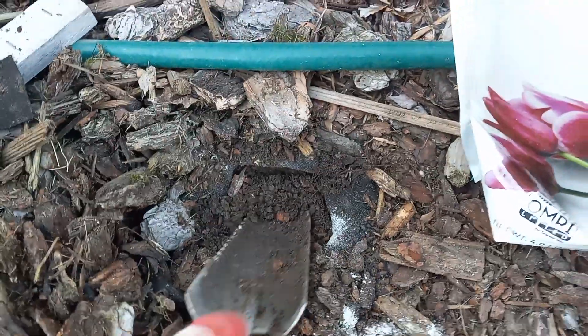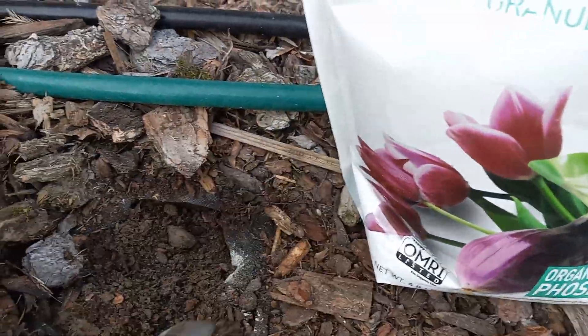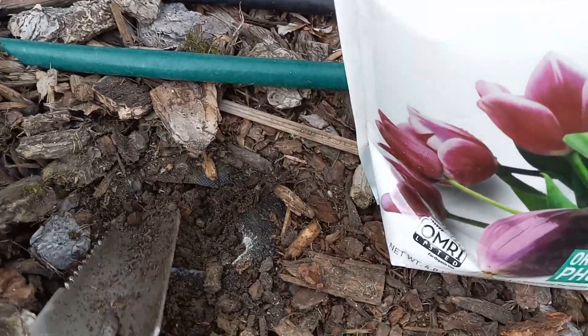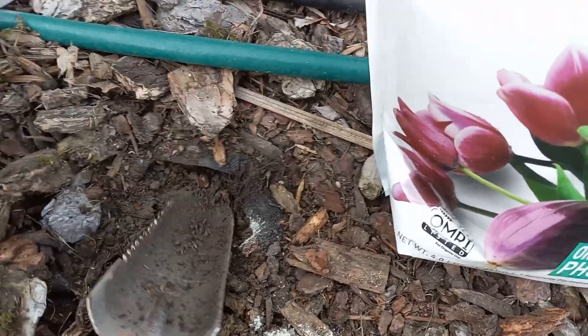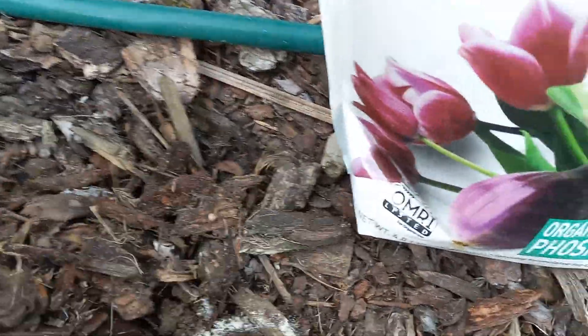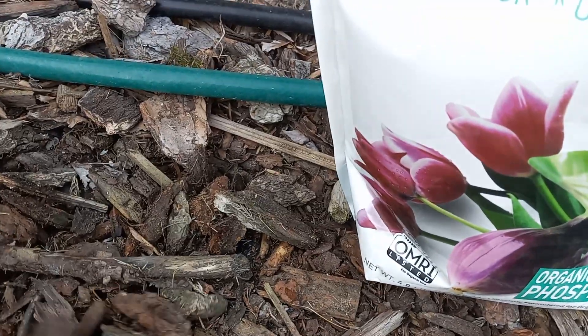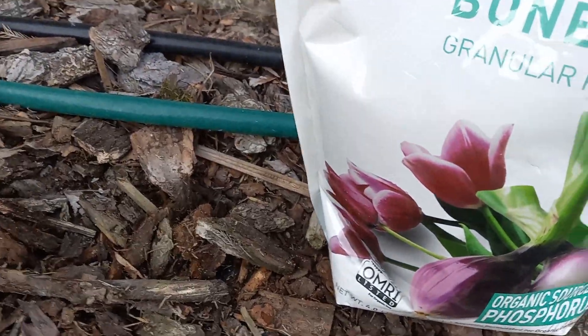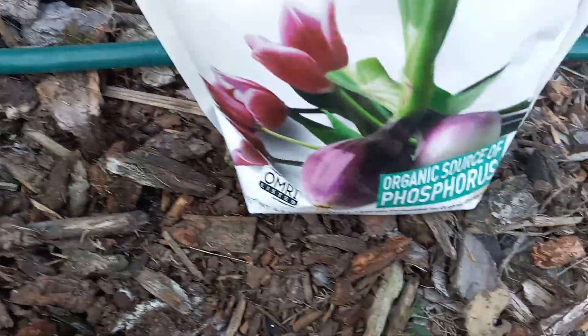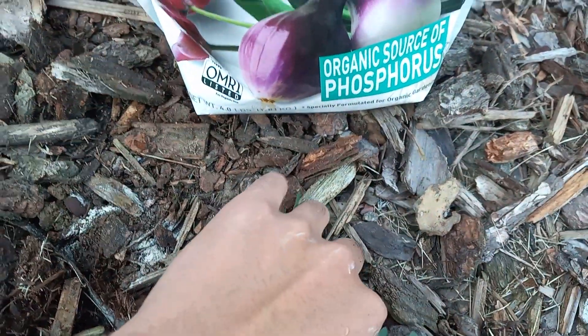Now with these, there really is no need to water it in. You can if you want to, and I probably will just for insurance. The bone meal also helps with the production of blooms because you need a good root system in order to have a lot of blooms.